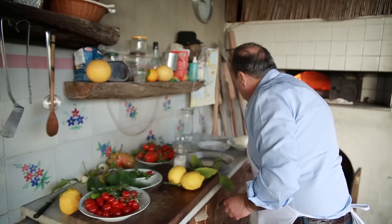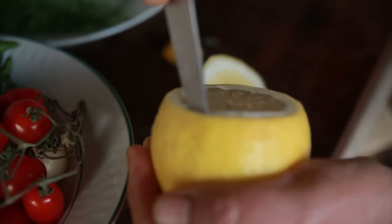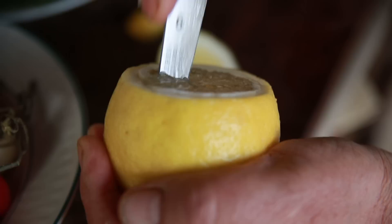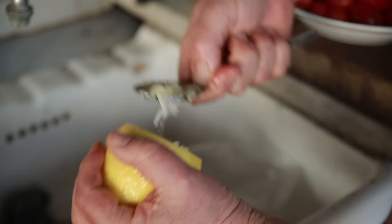First things, you have to have a very nice knife. Start from the bottom — just cut the nose so it can stand up. Then you cut just the top and move it around. When you're done all around, just cut it. Make a cross and now you're going to remove the inside with the spoon. Easy. Look at that — look at the way it's coming out. Really nice.